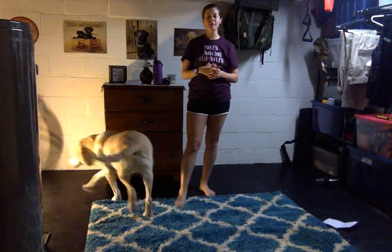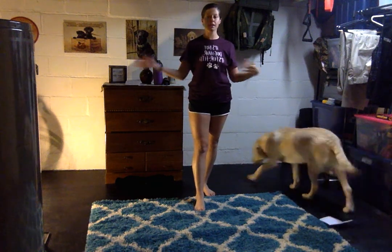Hello everybody, welcome. My name is Kendra. This is Bear. Welcome to my basement. Today I'm going to show you a 10 to 15 minute long boxing workout that you can do in the comfort of your home.